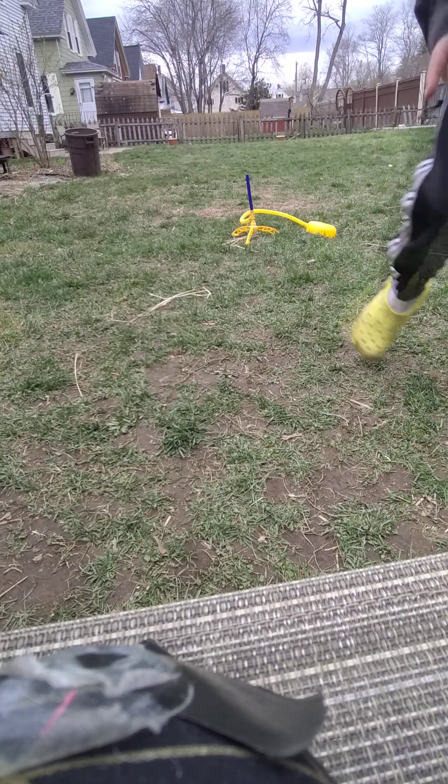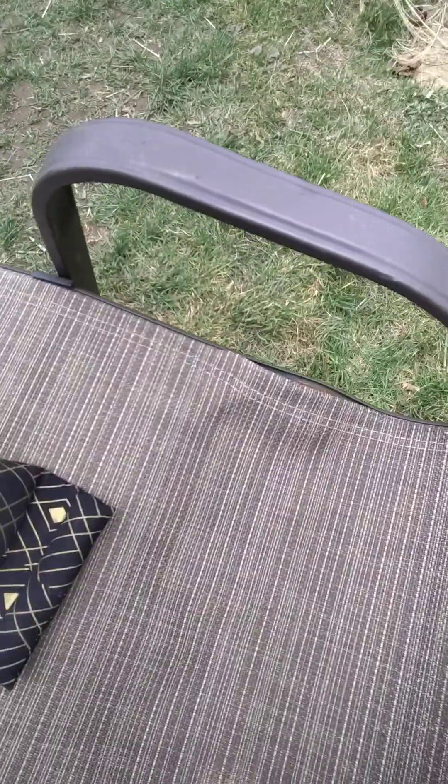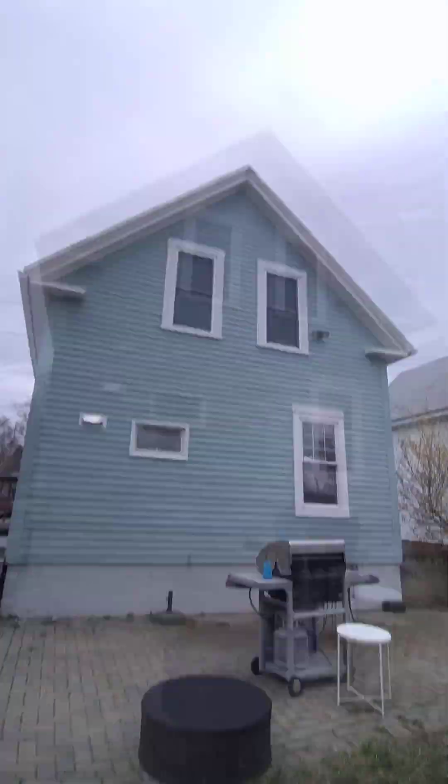Three, two, one. That was so lame. Now we're going into my body camera point of view so you can see what the rocket launch looks like. Three, two, one. That was so lame.